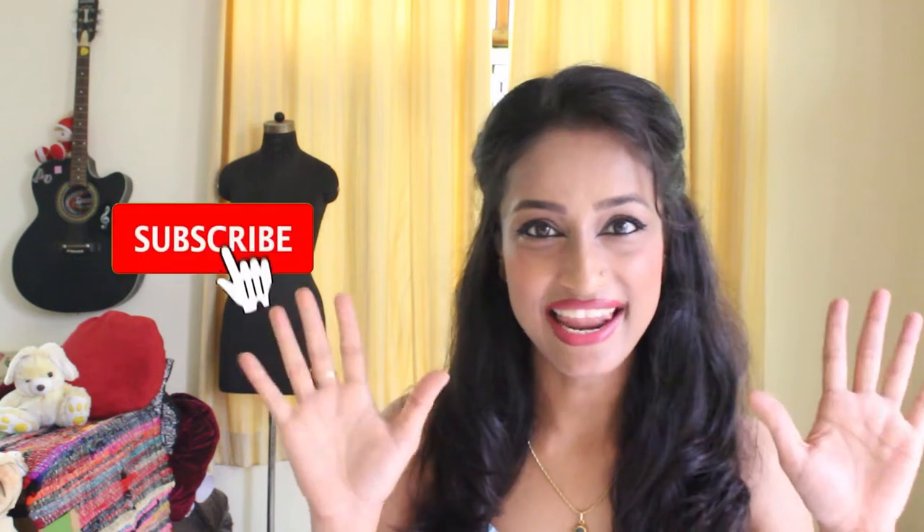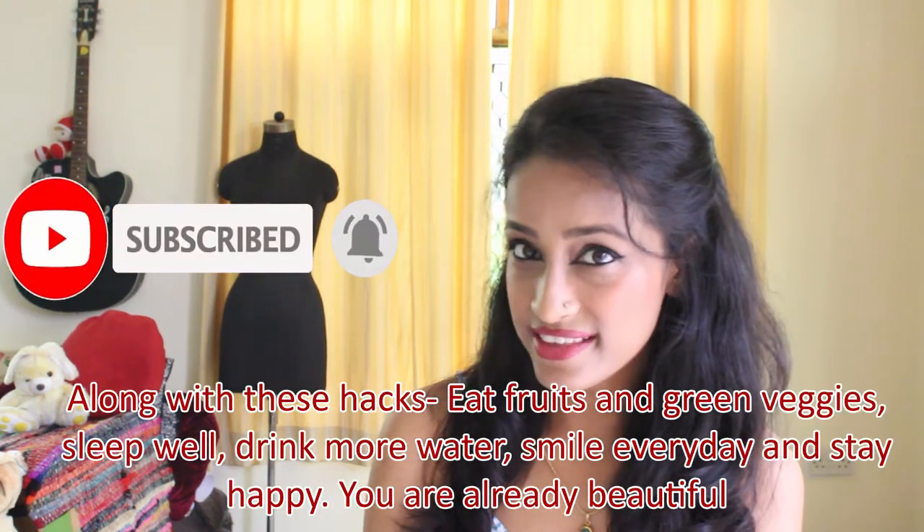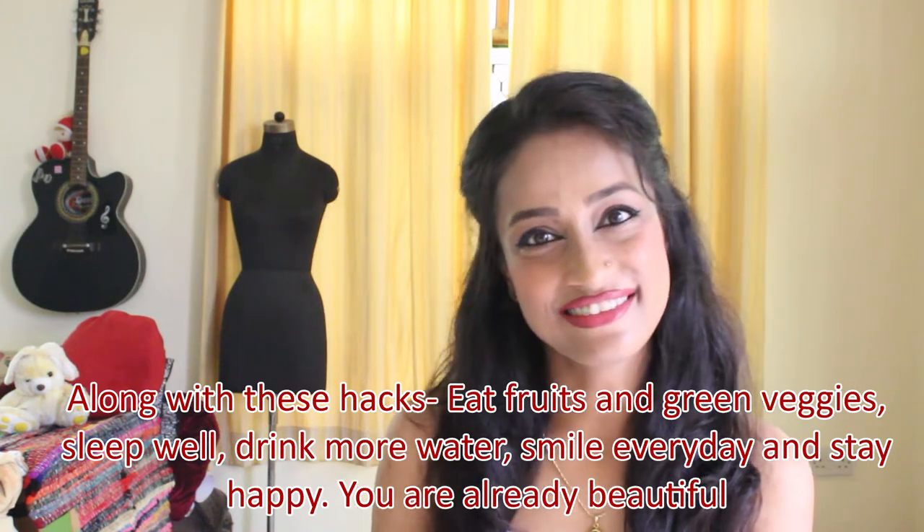Hi guys, it's Milam Sethia and I want you to go to bed with me because today I'm going to show you my 10 nighttime skincare hacks which you will definitely love. They all are inexpensive and homemade. So without further ado, let's get started.